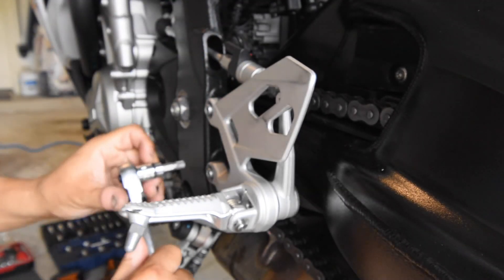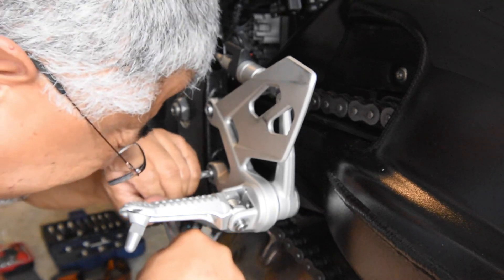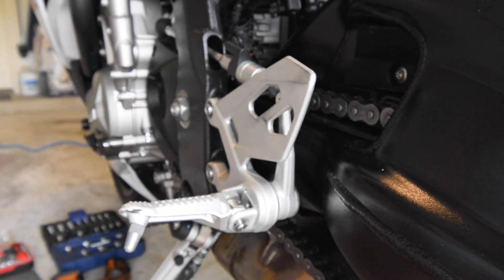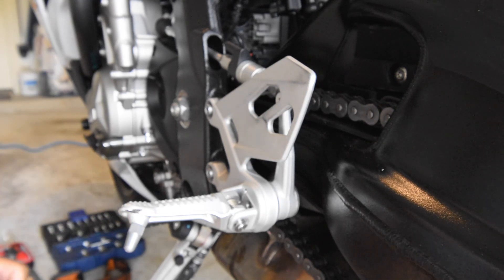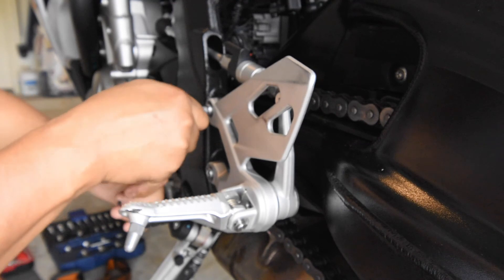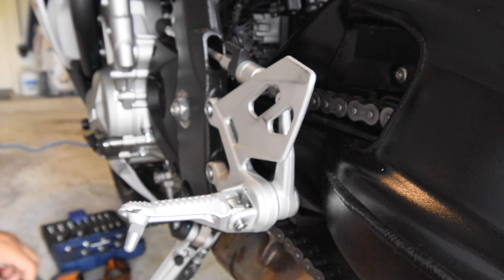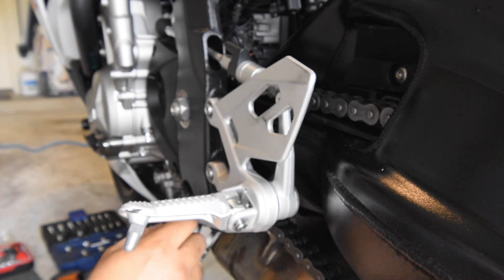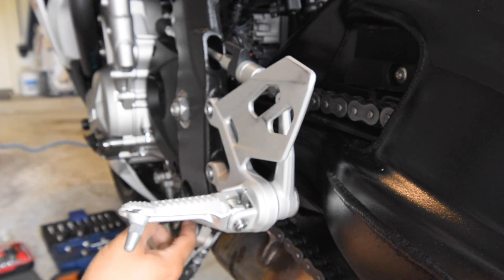That's good enough. It was about that tight when I took it off, and now it's got a little thread locker too, so it'll be fine. This is done — look at that, nice and straight, back in position again.